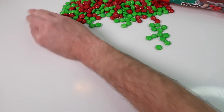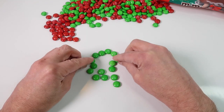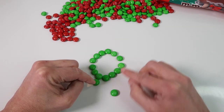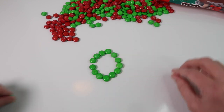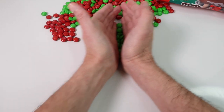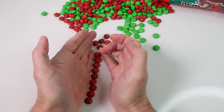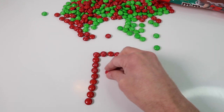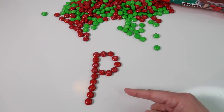And then let's do a green O — a green O. There we have a green O. We can do the letter P next and we'll do the letter P in red. We're going back and forth changing between red and green. There we have the letter P — it's a capital letter P.